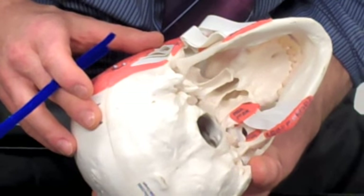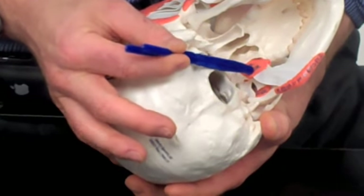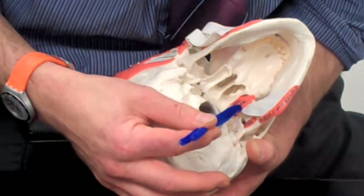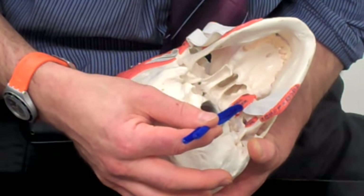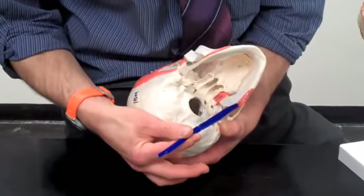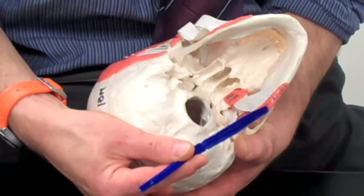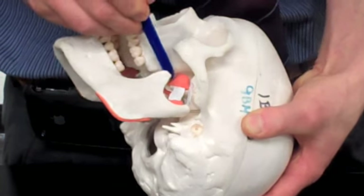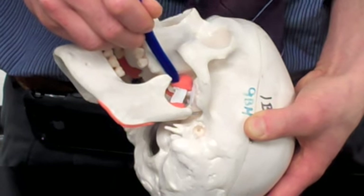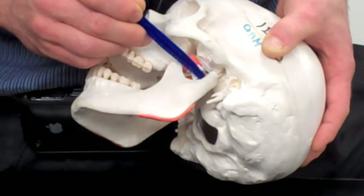The medial pterygoid muscle originates at the medial side of the lateral pterygoid plate in the skull, and inserts into the underside of the angle of the mandible. The medial pterygoid helps close the jaw. Then we have the lateral pterygoid, which starts at the lateral side of the lateral pterygoid plate and inserts into the mandibular condyle — this one opens the jaw.